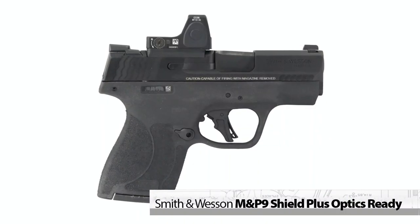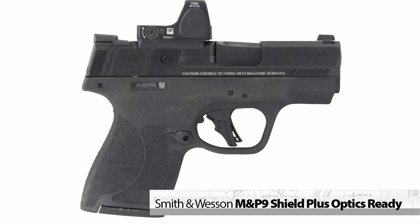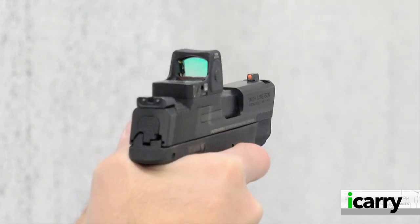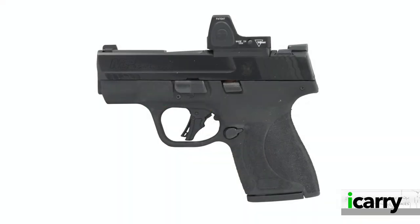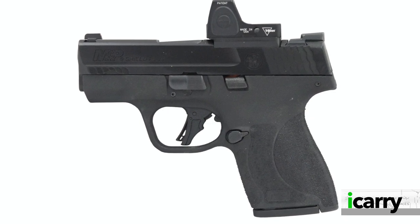We're taking another look at the Smith & Wesson M&P9 Shield Plus optics-ready pistol today for a number of reasons. First and foremost, it's a well-made, dependable handgun that can be concealed easily without being so small it's difficult to shoot more than one or two magazines through it. Since it shares most dimensions with the original Shield, there's a wide variety of holsters and other related gear for it.